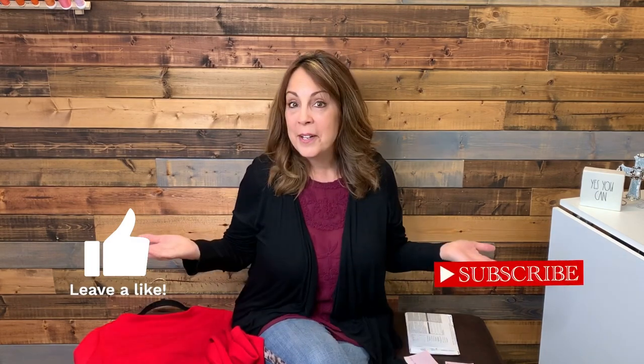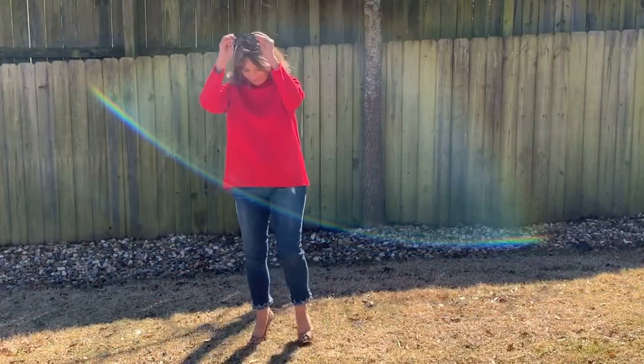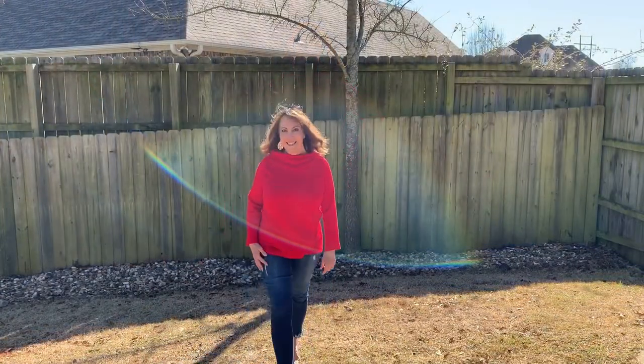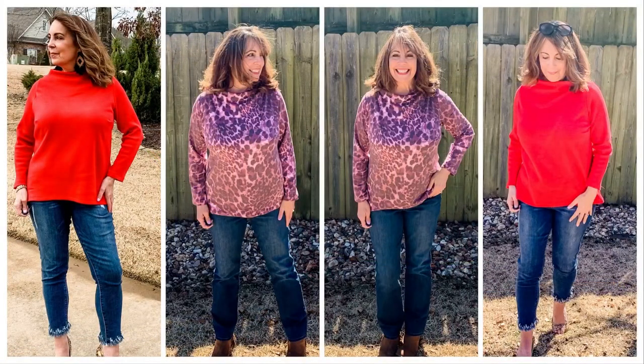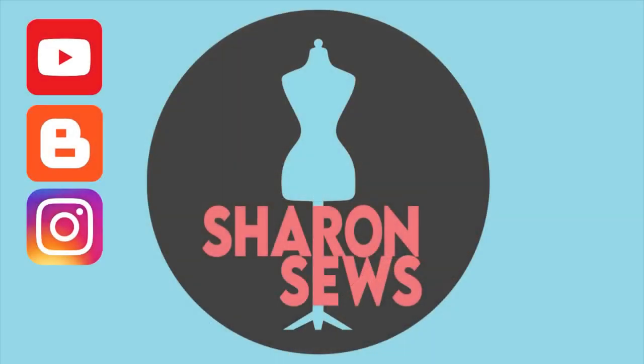I do have a link in the description below if you're interested in purchasing the pattern. It is an affiliate link — all that means is that if you use that link, you don't pay anything extra, but I get a very small commission. It's one way you can help support this channel, and I really appreciate it when you use my affiliate links. There you have it — that's the review for the new Itch to Stitch Gothenburg top. Until next time, I hope you have a blessed day. Happy sewing!